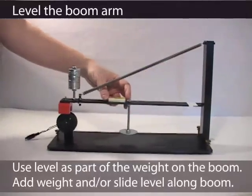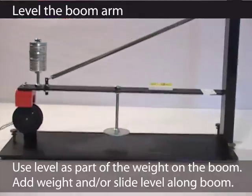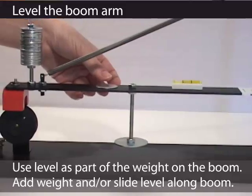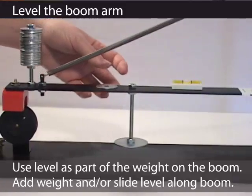Once you have established that the magnet moves freely over the coil, follow up with checking that the boom arm is level. Depending on the spring, this could take a few or a lot of washers. Leave the level in place.